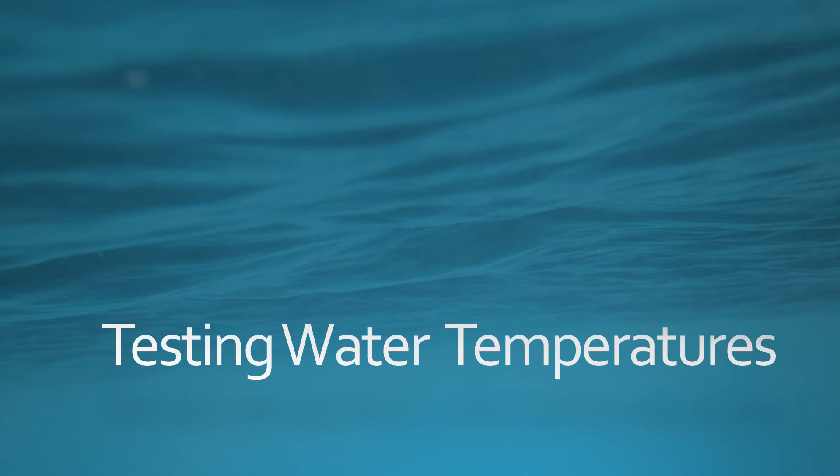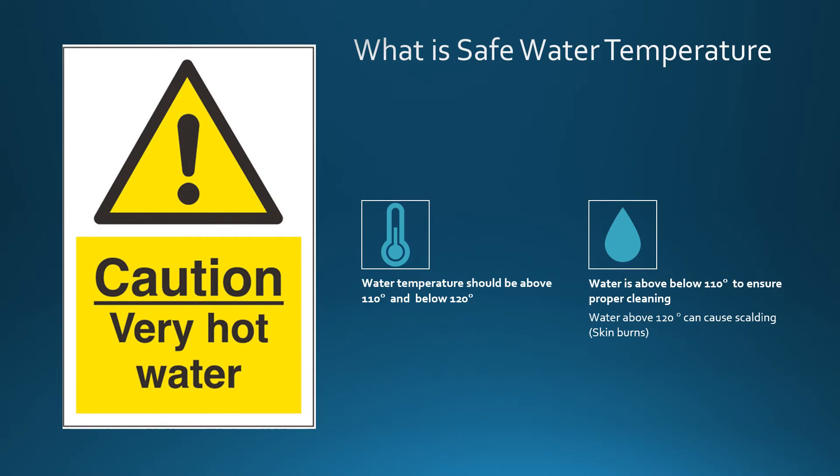Welcome to testing water temperatures. What is safe water temperature?